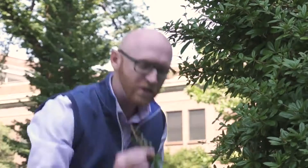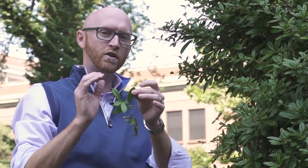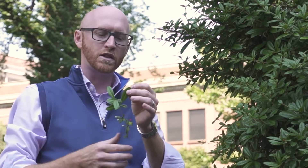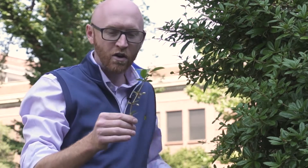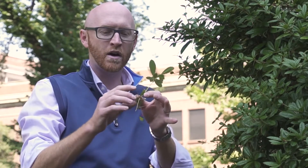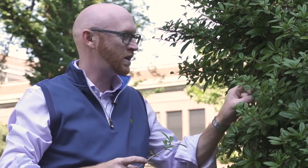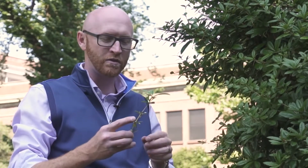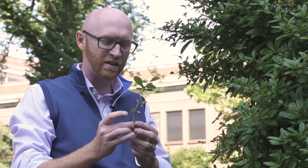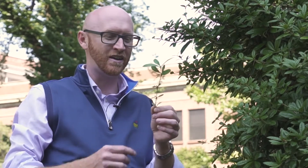Each individual leaf is highly armed with these spinose teeth, and they are fairly regularly spaced along the margin. At each node, there are also these three-parted thorns that are really amazingly long and stiff — they can be upwards of an inch and a half long.